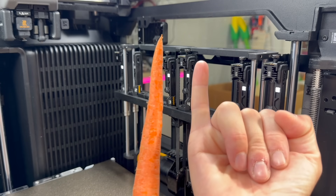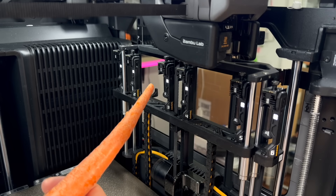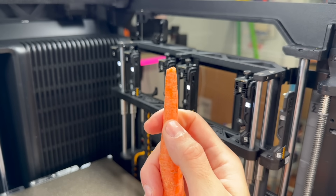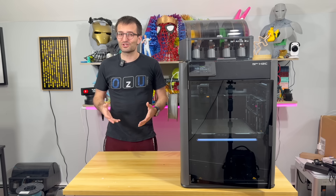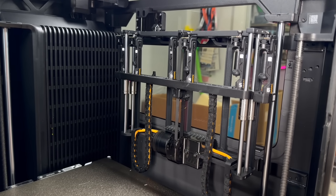Imagine that is my finger — if you look at this damage over here, it's definitely going to hurt, so don't put your hands near it. It is my pleasure to introduce Bambu Labs' new flagship machine: the H2C.